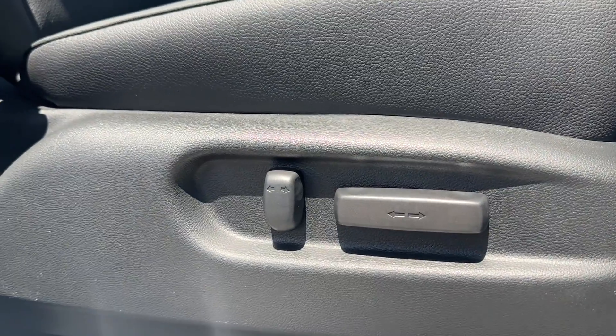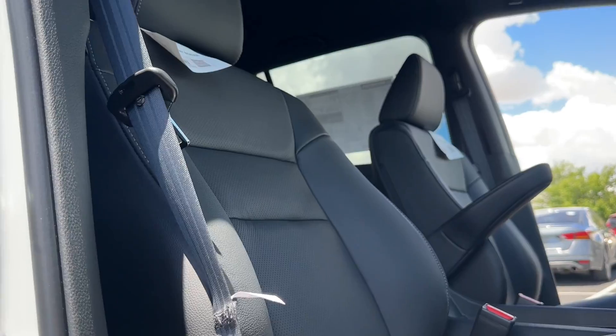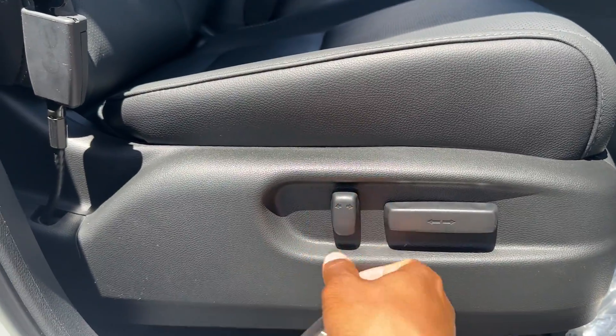On the passenger side, the seat is power but it's a four-way — just forward/back for the seat and forward/back for the seatback. There's no up/down adjustment on the passenger side.